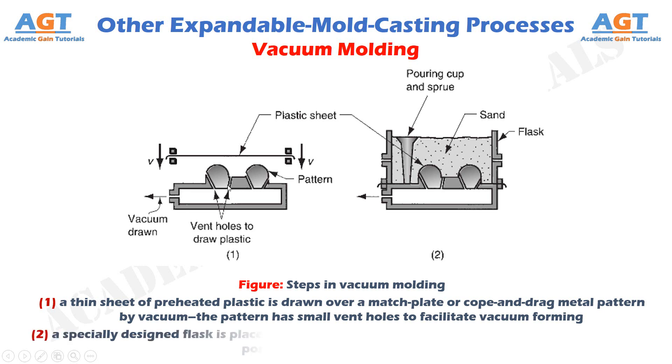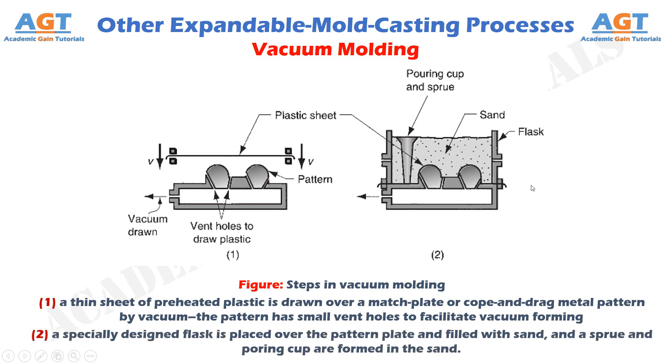Figure 2 shows the second step in vacuum molding, where a specially designed flask is placed over the pattern plate and filled with sand, and a sprue and pouring cup are formed in the sand.